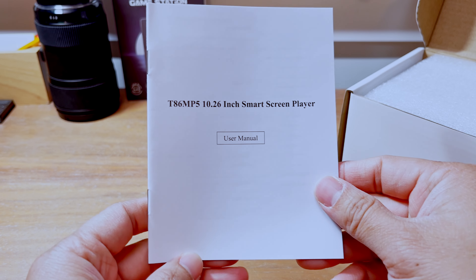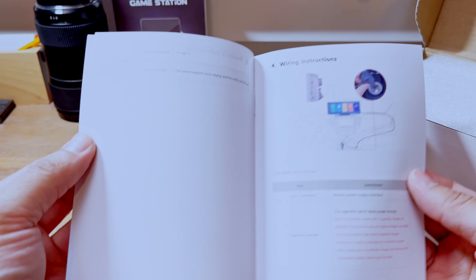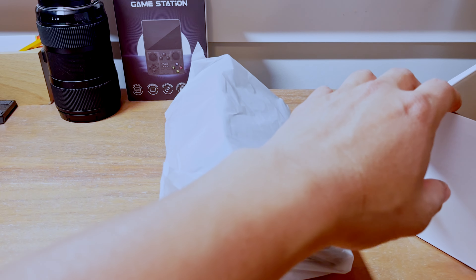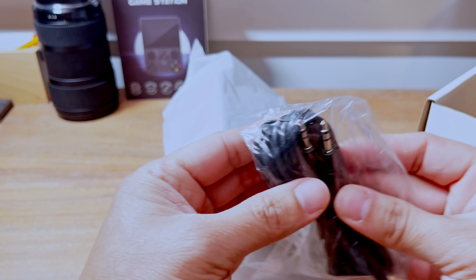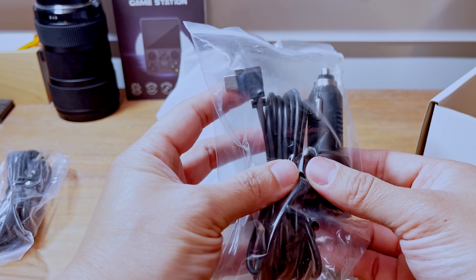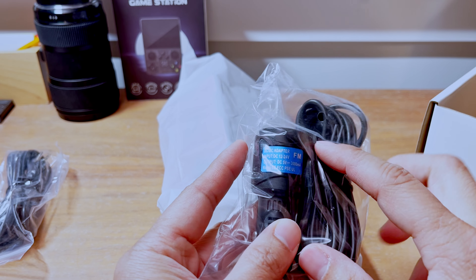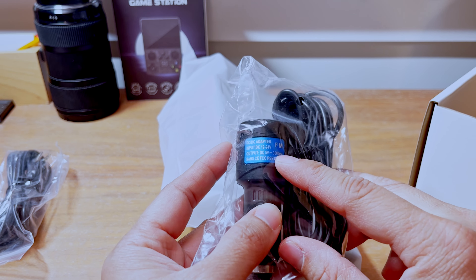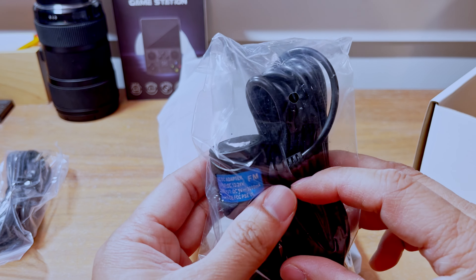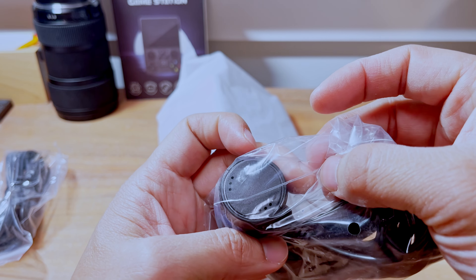Oh, actually it's 10.26 inch. Looks like a long 3.5mm audio cable in the box. This is the cigarette adapter — it's 12 to 24 volt input and outputs 5 volt at 3 amps, so quite large. One thing I noticed immediately: it doesn't have the extra USB port that some of the other ones have, so a bit disappointed there.